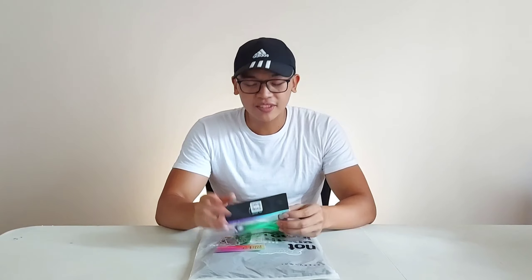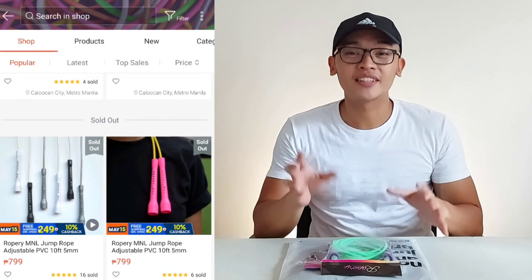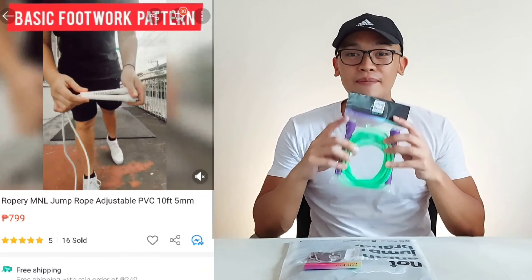I reached out to Roperi because someone commented on my past video about this rope — shout out to that person. I reached out to them if they could send ropes for review. Unfortunately, marami silang ropes na sold out na. Unfortunately and fortunately — good business, pero unfortunately for this video, marami sila magandang ropes sana i-review kaso sold out. So for this video, ito lang muna yung Bolt Edition nila.